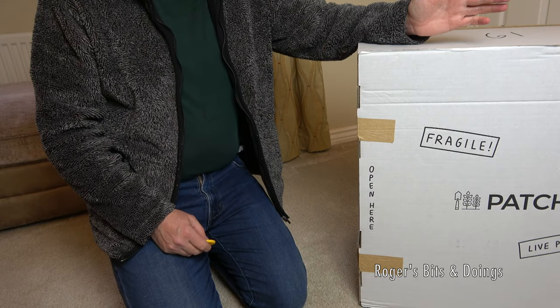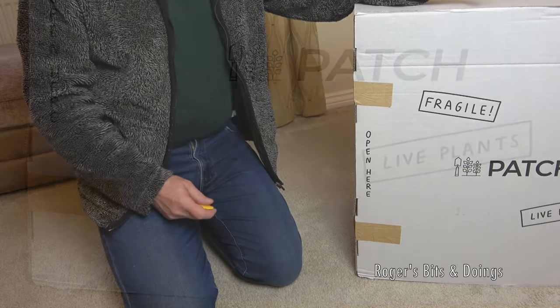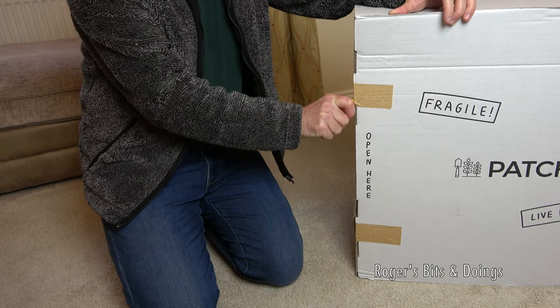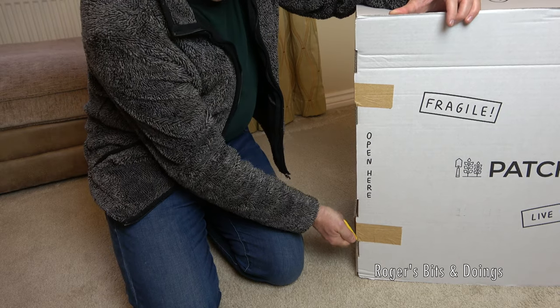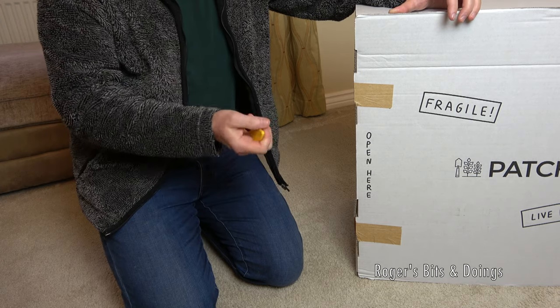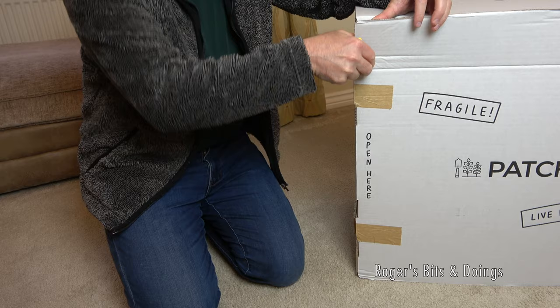Hello folks. I was about to open this delivery from Patch Plants without filming it and I thought, I can't open anything without filming it. So yeah, I was about to open this and thought, well maybe somebody on YouTube might like to see what a Patch Plant delivery is like if you decide to use them. This is a non-sponsored video, I paid for these with my own ill-gotten gains.